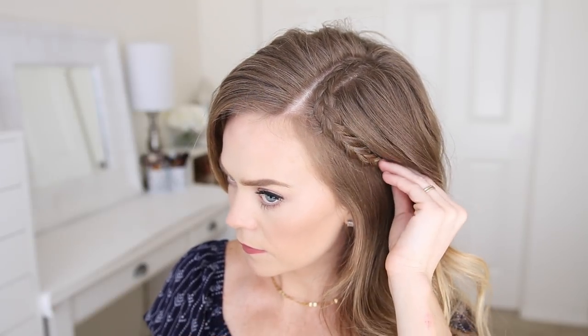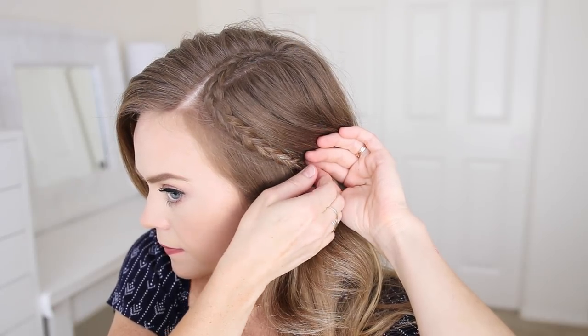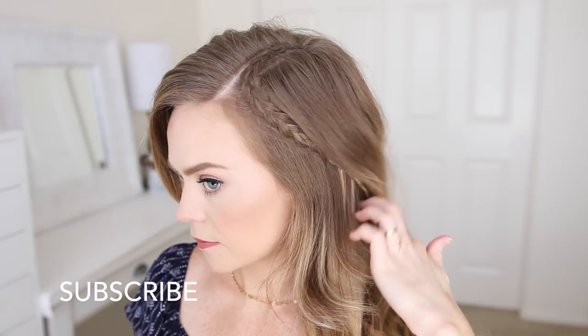Once the braid is done, I'm going to let down the rest of my hair and take my braid and pin it against the head on my left side. I'm kind of lifting the hair on that side of my head so that once it's pinned, it'll fall over the braid, keeping the ends hidden.